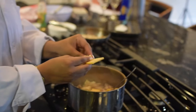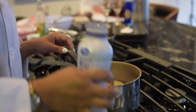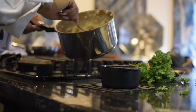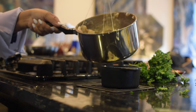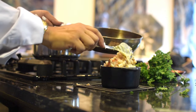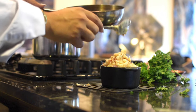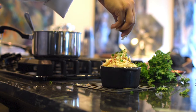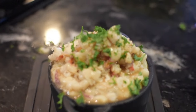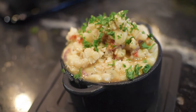All right. So our mashed potatoes are full of Gouda cheese, half and half, butter, salt and pepper. Jade's going to spoon those mashed potatoes in our little pot — this is really cute just for presentation purposes. And then we're also going to add the lobster on top of that. And then we're going to garnish with parsley after that. That's beautiful. All those seafood juices were just sitting there. Chopped parsley is always just cute for garnish. Those are our lobster mashed potatoes.